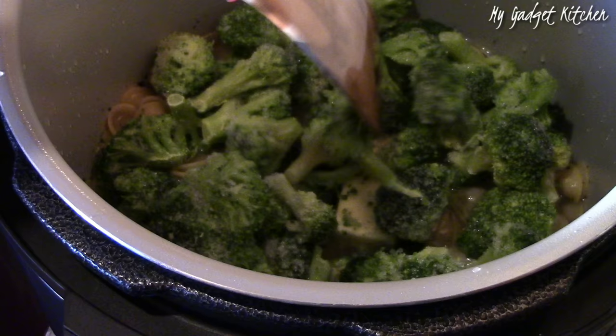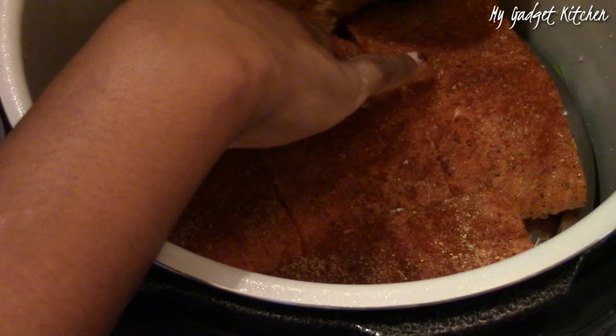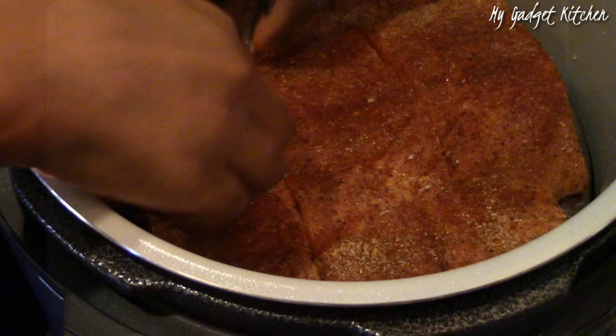Then I added in four tablespoons of butter and one bag of frozen broccoli. Next I placed the salmon on top on a steamer rack. I wanted all this salmon to cook together so I squeezed it in there the best I could and I was able to get it all in.